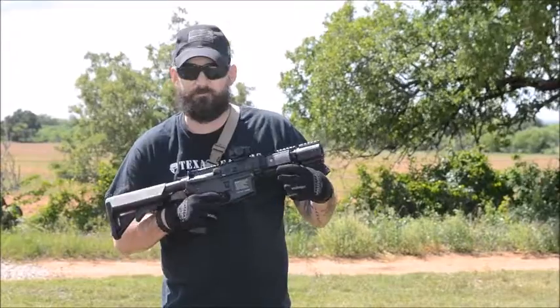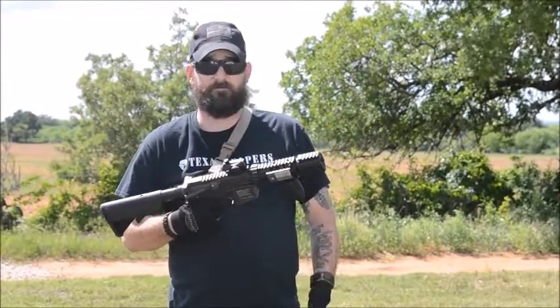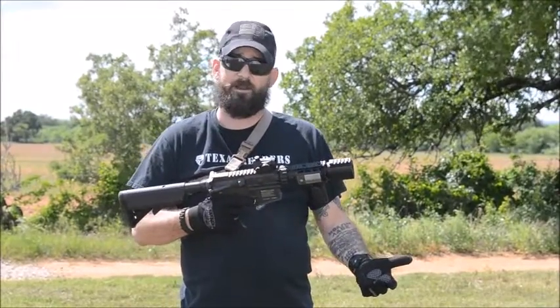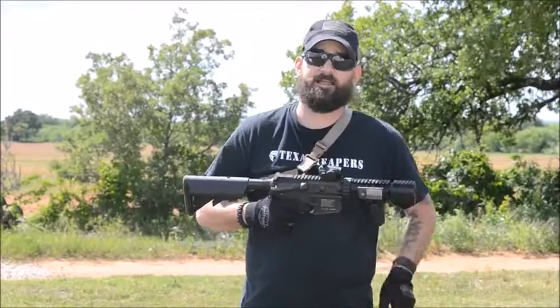It does have an on and off switch. As far as I know it's on there pretty sturdy — it's not going anywhere. But now for the true test, let's drop a magazine in, shoot a couple rounds through it, and see how it actually works. Then we'll go into a dark room and see how well the light and laser actually work.